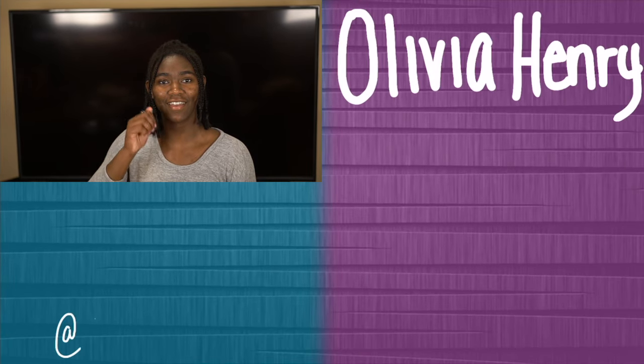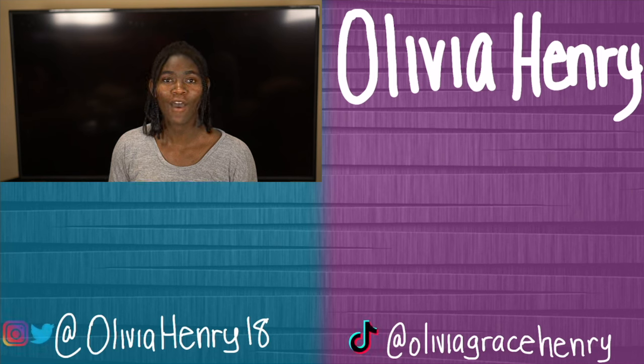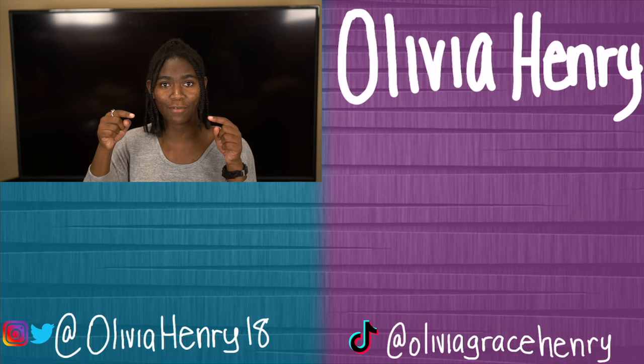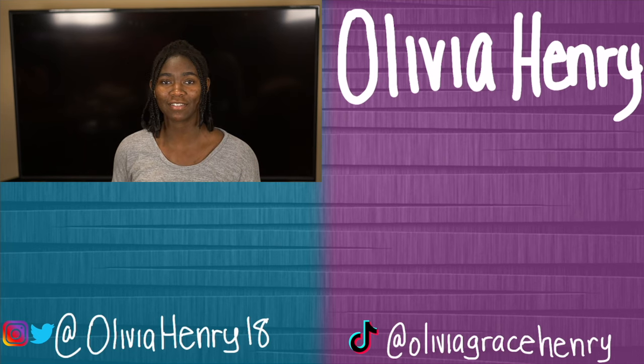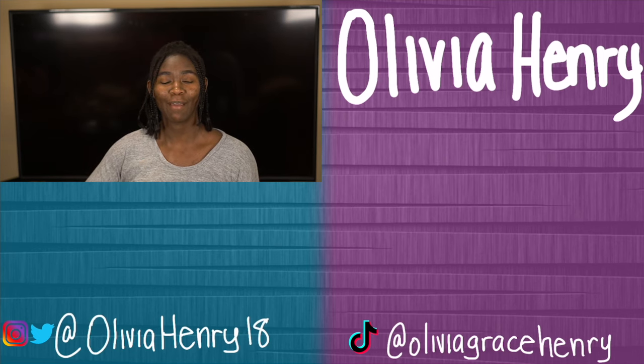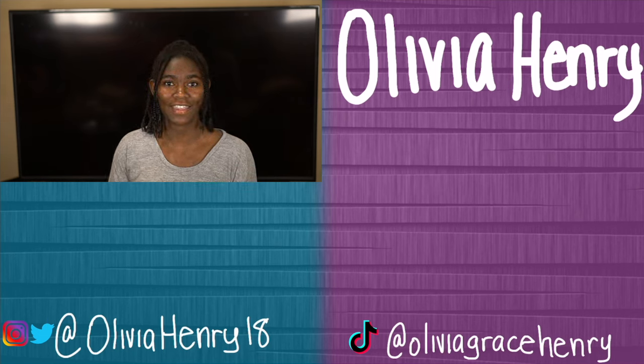That's all for this week's video. I hope you enjoyed it — if you did, give it a thumbs up. If you think your friends will enjoy it, be sure to share it with them. All my social media links are down below. Be sure to subscribe because I make new videos every Monday, and check out one of these suggested videos — I'll see you next Monday!